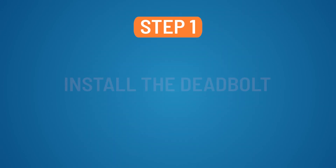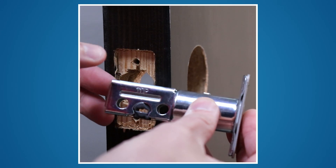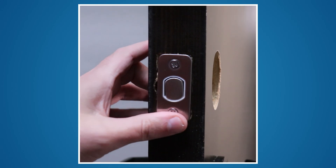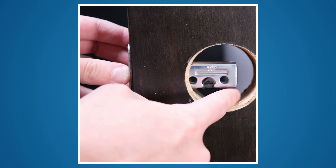Step 1: Install the deadbolt. Slide the deadbolt assembly into the opening on the side of the door with the top text oriented properly. Install using the screws provided. Be sure the deadbolt assembly is fully seated.